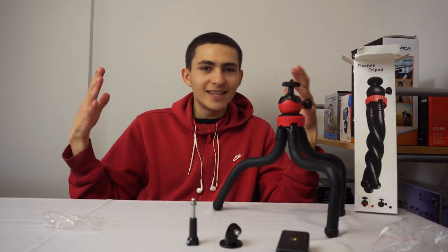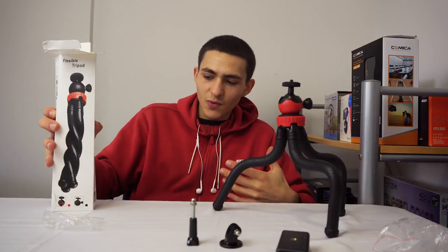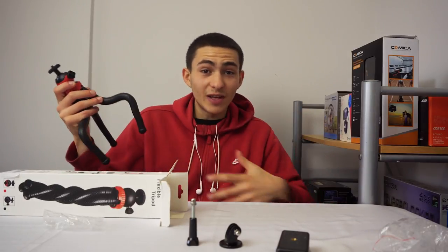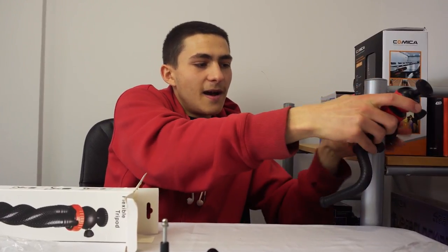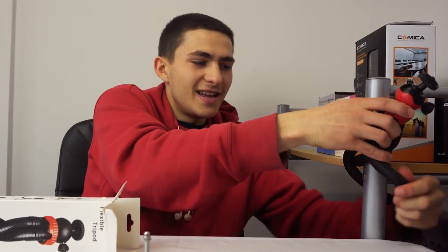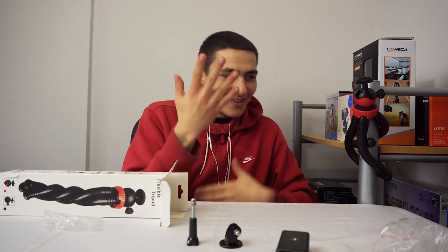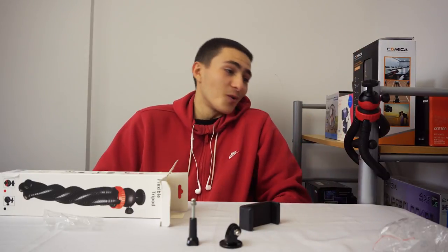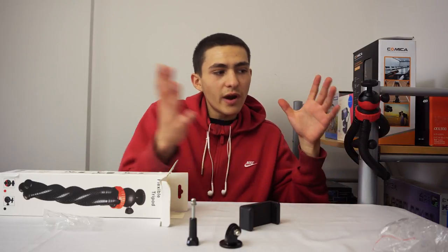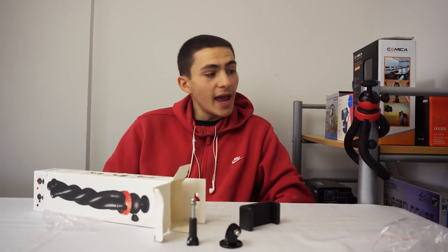A gorilla pod like this is very cool because of just how flimsy and flexible it is. For example, if we needed to get a really unorthodox shot where we need to be leaning around at an angle, a gorilla pod allows us to do that. We could wrap it around something — like this shelf right here that stores all my equipment — just make it hug this thing, wrap it around, and boom, it's attaching itself to my shelf. We could obviously then attach our camera or use the phone attachment, and we're able to attach the camera somewhere where you definitely could not with just a traditional tripod.